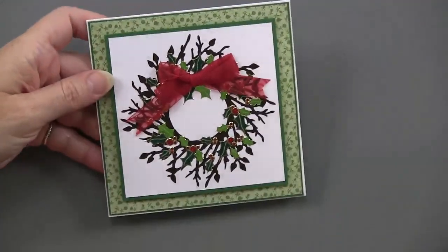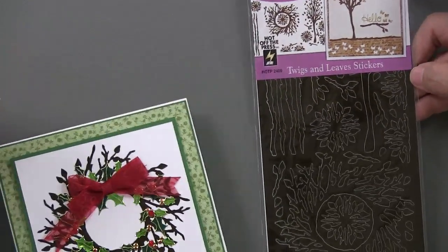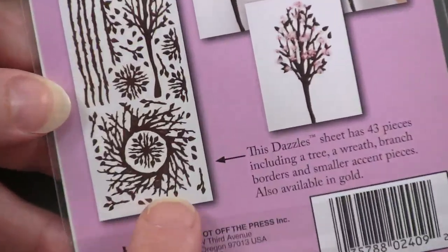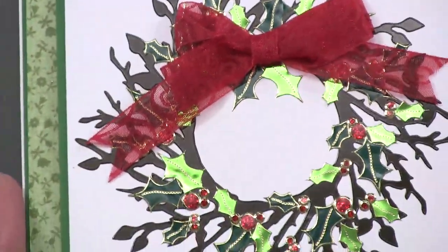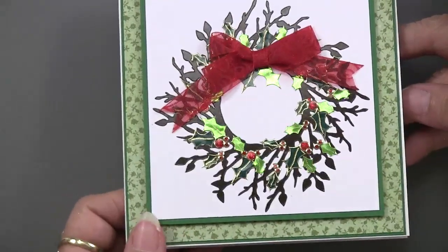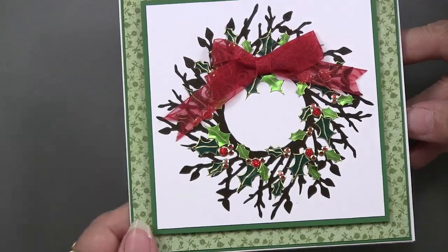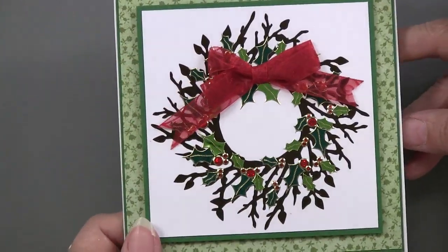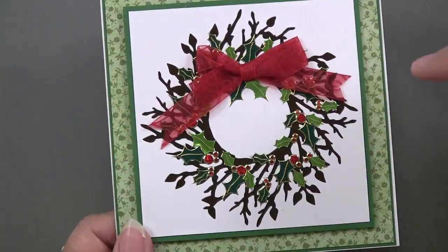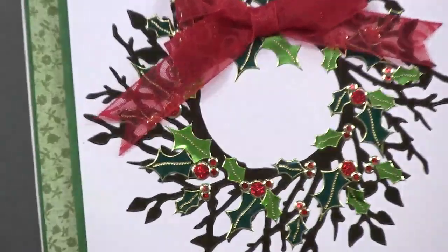Teresa wasn't content to do it the simple way — she used the twigs and leaves dazzle, which you'd never have thought of. Here's the dazzle: a big wreath of twigs, and look how striking that is with the holly! She actually added more twigs from the dazzle sheet before putting the holly leaves on. She chose the medium and small sizes of the three available holly leaf sizes, and used just a smattering of berries.